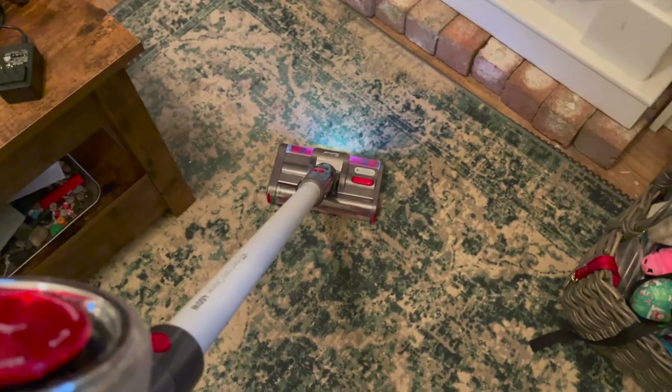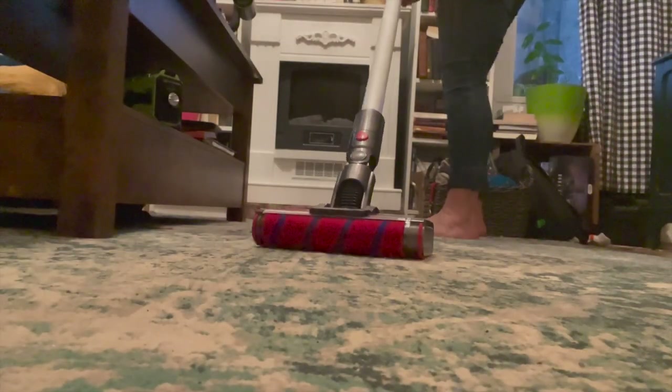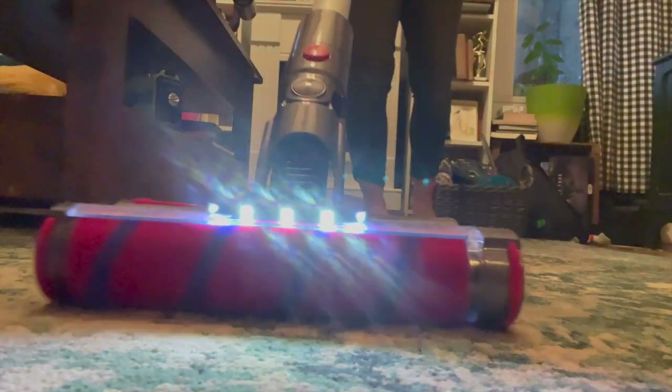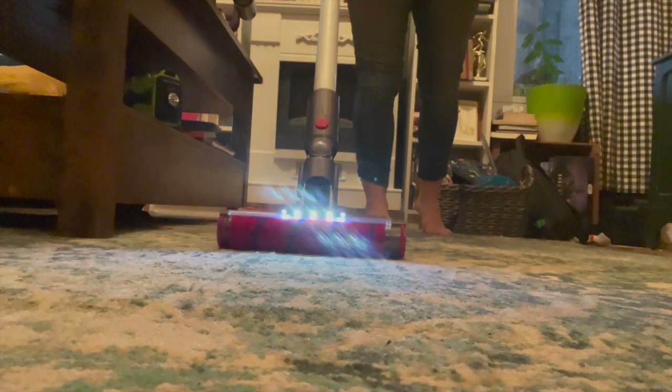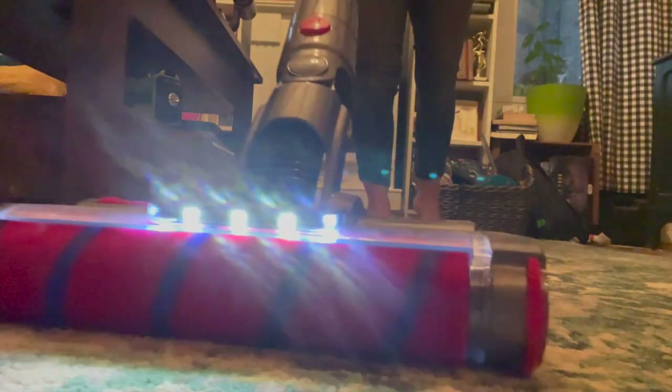This vacuum cleaner supports 15 different languages. The color screen is also where you'll see any indication of whether your filter is blocked, your hose is blocked, or any error messages you might have. It's a pretty quiet vacuum cleaner too — it runs at only 60 decibels in turbo mode, which is a lot quieter than most vacuums, especially stick vacuums. Here's what it sounds like.